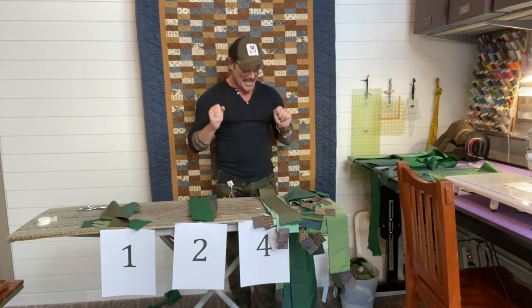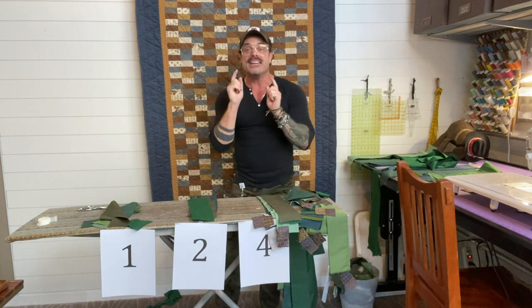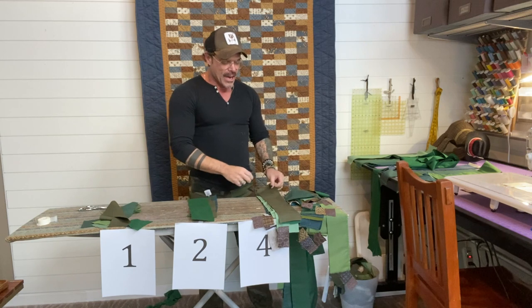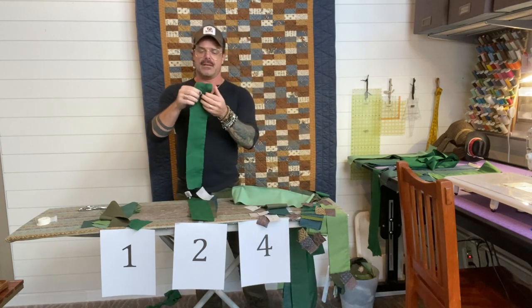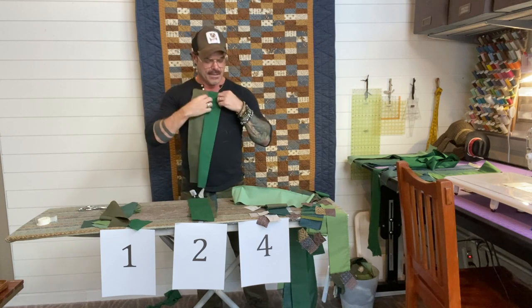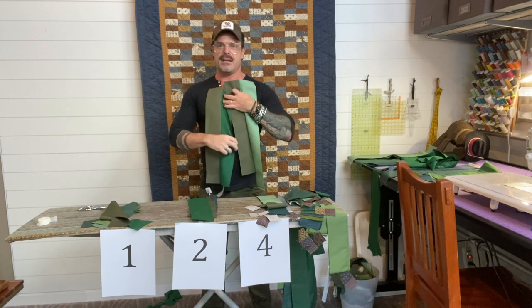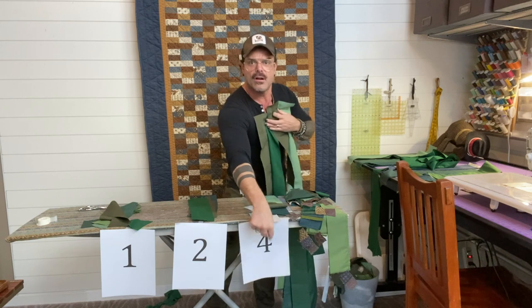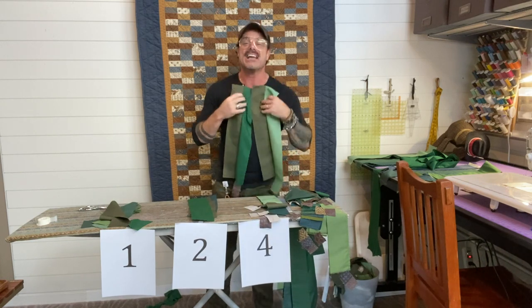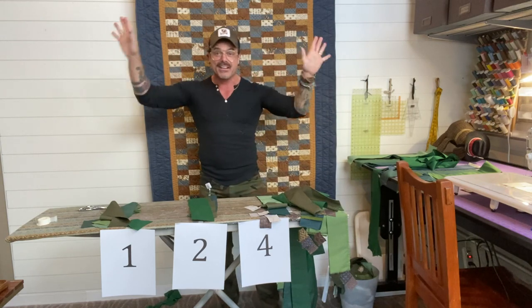So that's where we're going to stop today. Get your fabrics organized: sewn into strips of two, sorted into piles. Next time we'll start putting our two-fabric strips next to another two-fabric strip to make a four — one, two, three, four. That's what we're doing next time. Anyway, that's it — talk to you later, bye!